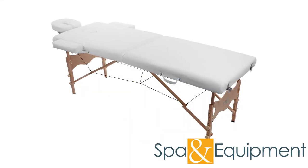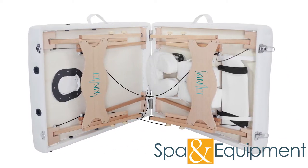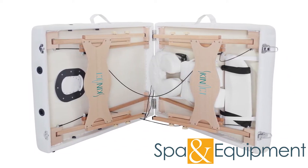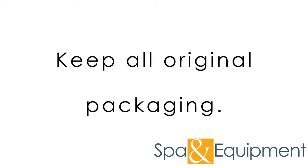The portable massage table is perfect for the massage professional who frequently works on the go. Before showing all the wonderful features of the table, we want to mention that if you order the table, please hold on to your original packaging at least until you've tested all the functions of the table.